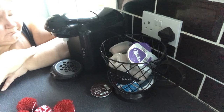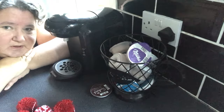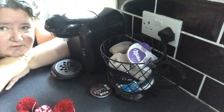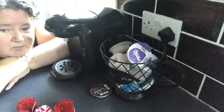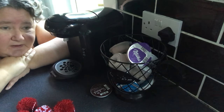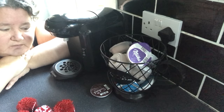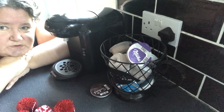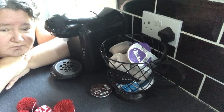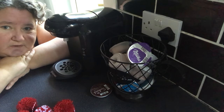So today I'm going to show you how to use it and how to clean it. I would definitely say if you're looking for a wee gift, maybe for your hubby or your wife, your dad maybe who loves his coffee, then I would definitely recommend this. It is so simple to use, so simple to clean, and I'd give it a 5 out of 5 for what I paid — £30. Definitely a 5 out of 5.